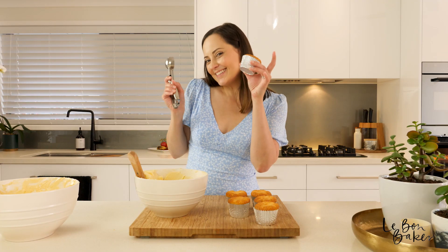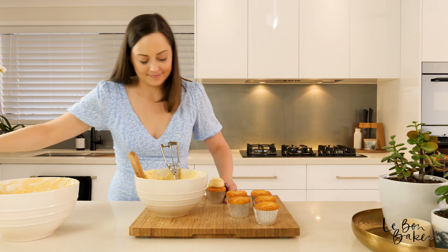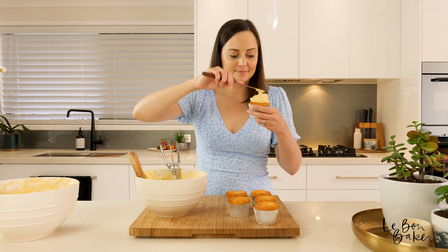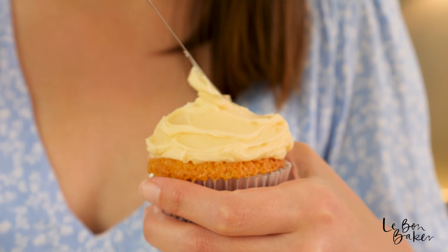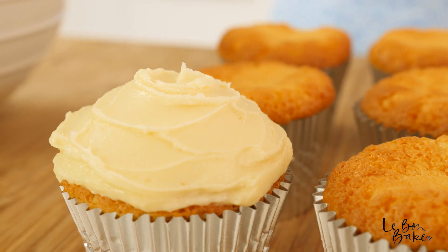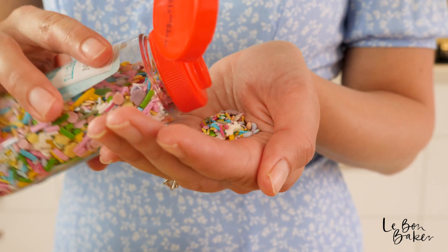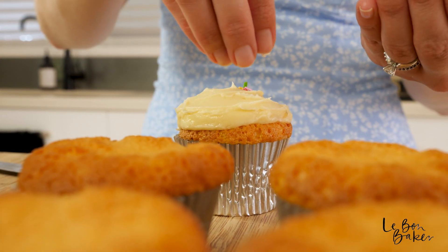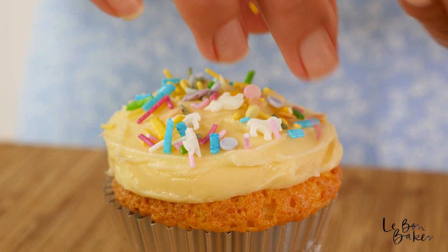Now for the fun part — decorating! For these I'm going to keep things fairly simple. I'm just going to do a scoop of our buttercream, make it look nice, give it a little mix around with our small spatula, and maybe add a little bit of confetti and that'll be it. I will put up a video for different cupcake decorating ideas as well and they will be a bit more bold and fun, so I'll leave that in the description below for you.